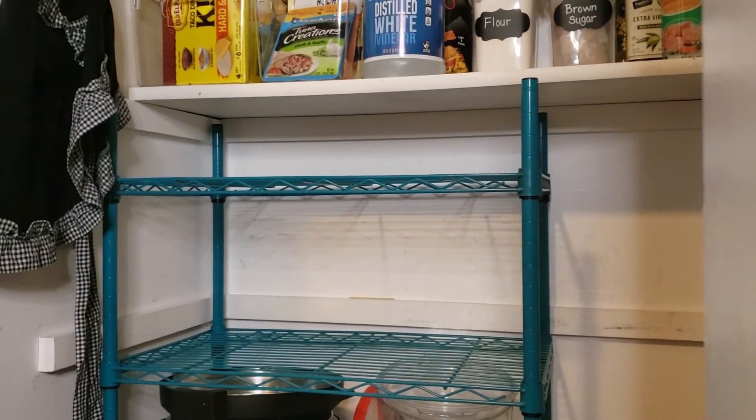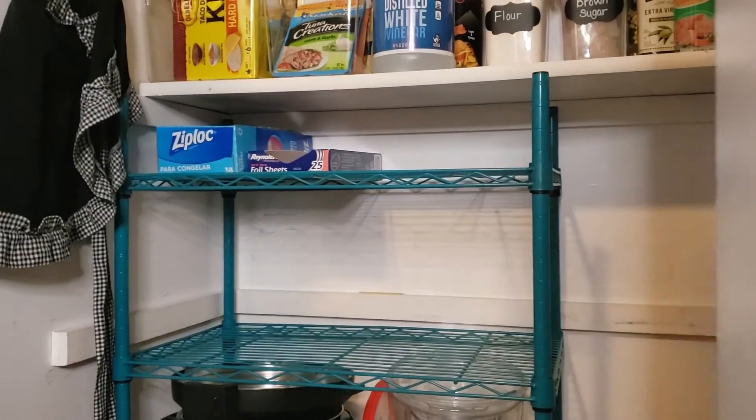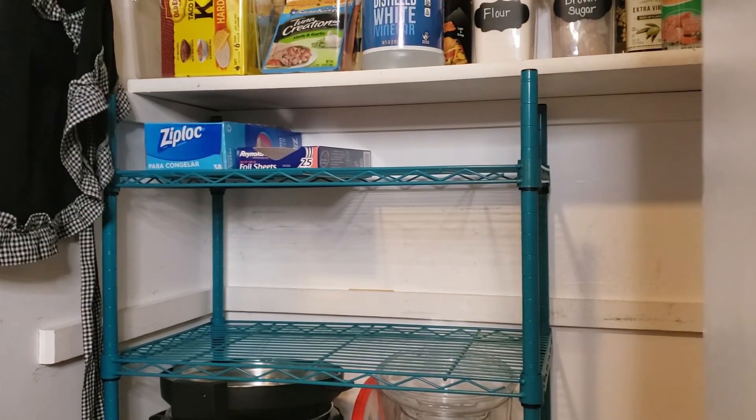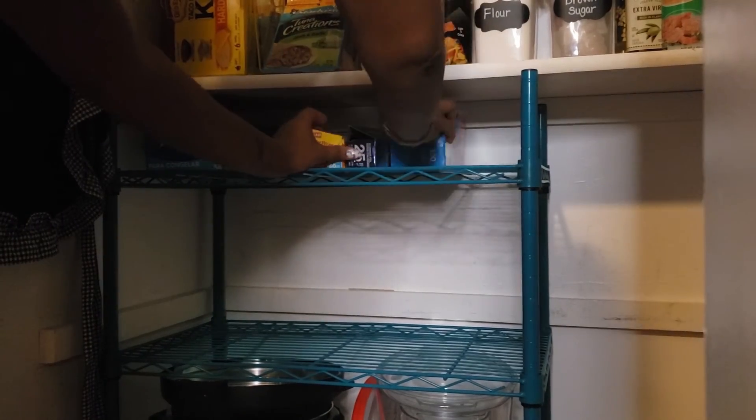For the bottom of the pantry, I placed ziplock storage bags, sandwich bags, and aluminum foil on the first shelf. On the second shelf, I placed the basket of baking supplies.